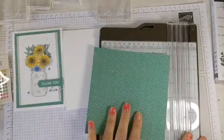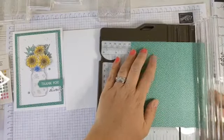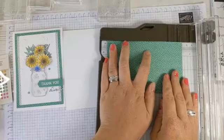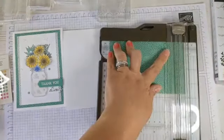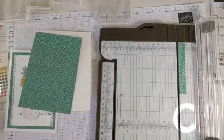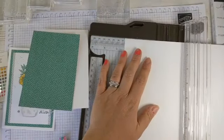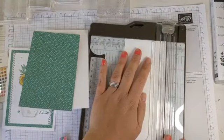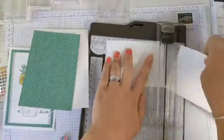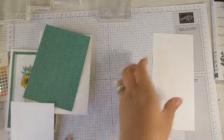For our DSP layer I'm going to take it down by a whole centimetre, so we're going to cut it at 9.5 centimetres, and a centimetre smaller will be at 13.9 centimetres — that is our layer. Then we need a piece of whisper white, taking that down by another centimetre, so we're cutting at 8.5 centimetres, then turning and cutting at 12.9 centimetres. I'm creating the layers I need, and I need this piece for some additional stamping.